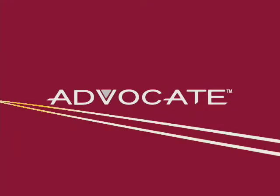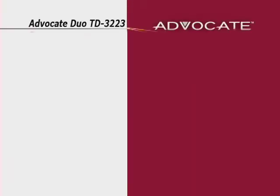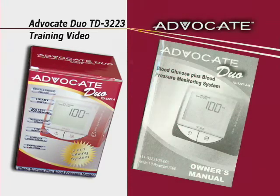As an Advocate system owner, you have chosen one of the best blood glucose and blood pressure monitoring systems on the market today. This training video in conjunction with the owner's manual contains important information about your system. While watching this training video, we suggest you use your owner's manual to follow along.